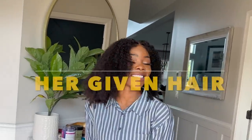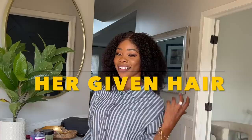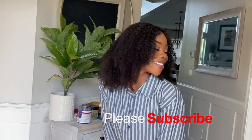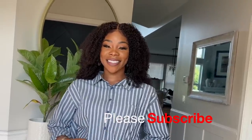Thank you to Her Given Hair for sponsoring today's video. Make sure to check the description box — I have all of the info in there. Thank you all so much for your love and support. I love you all and I'll see you in my next one, bye!